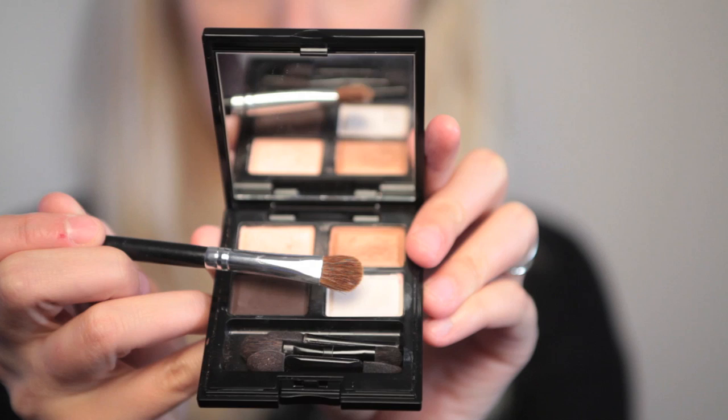Starting part two of my 60s inspired look, I'm taking a CQ eyeshadow palette and applying the lightest colour, a white, all over the lid. I've already got on my base and my concealer. We're going for a Twiggy-esque type look, so I want a really strong eye makeup. I'm just blending that all around, all over the lid to pale down and even out the tone on my eyelids.